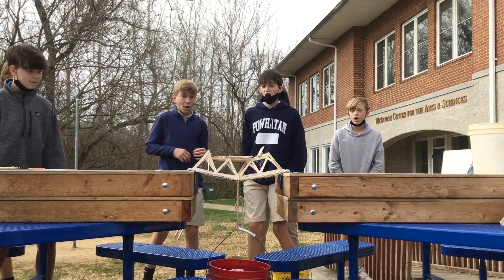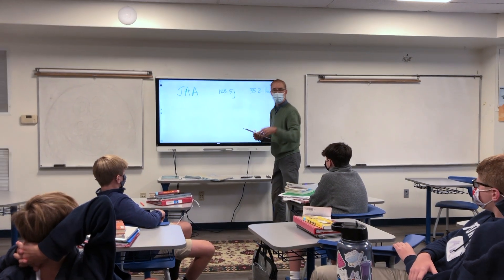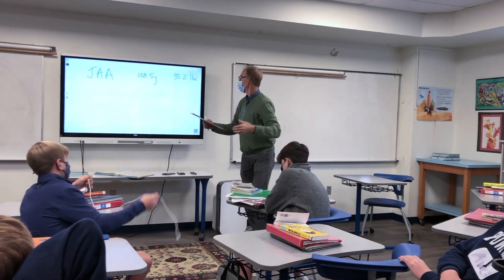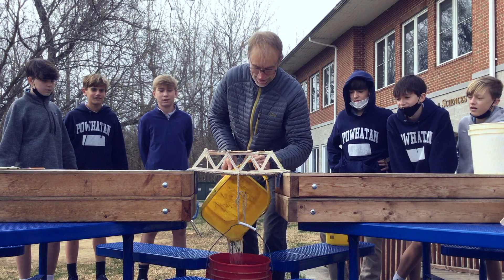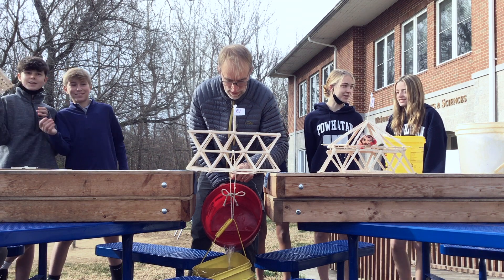After all the excitement, students headed back to the classroom where Mr. Funk tied together the activity with a real-world example of his passion — bicycles — and explained how the strength in frames is expressed in ratios. They then got to work on the formula to determine the winner. Interestingly, the strongest bridge that held the most water was not the winner.